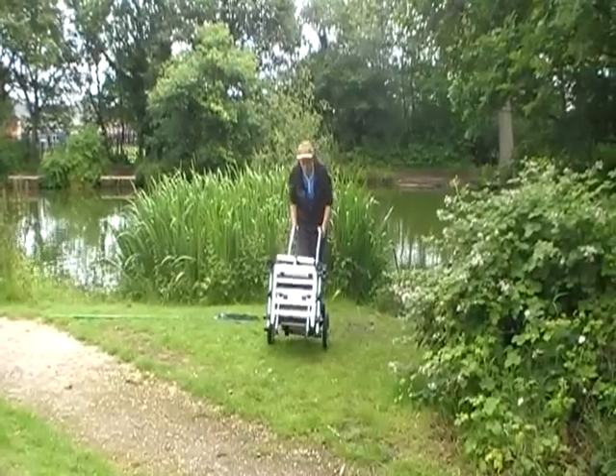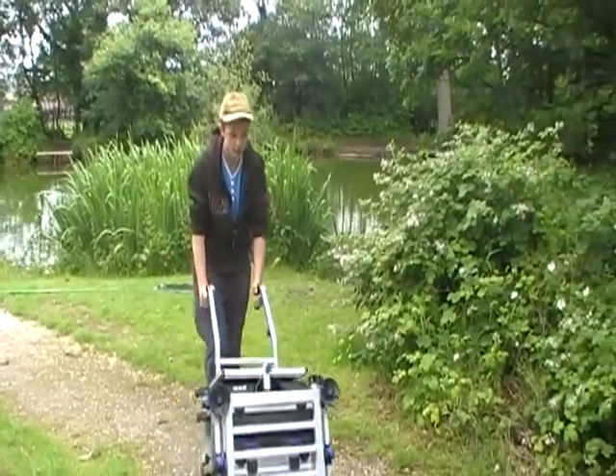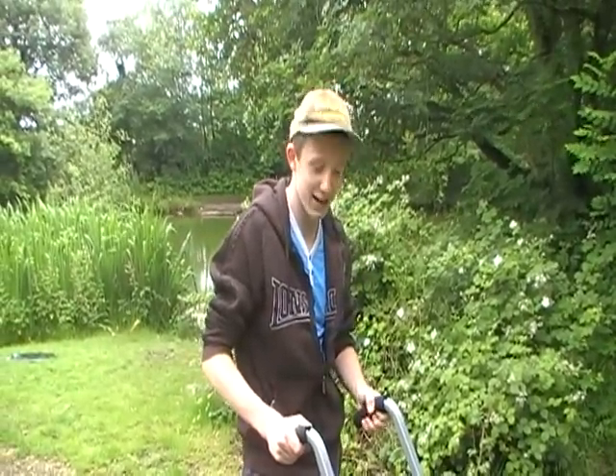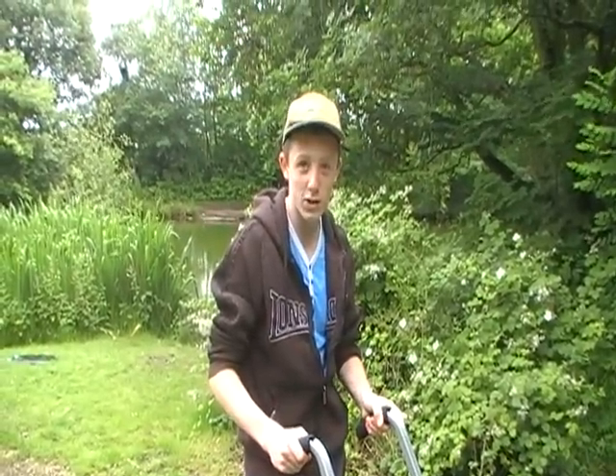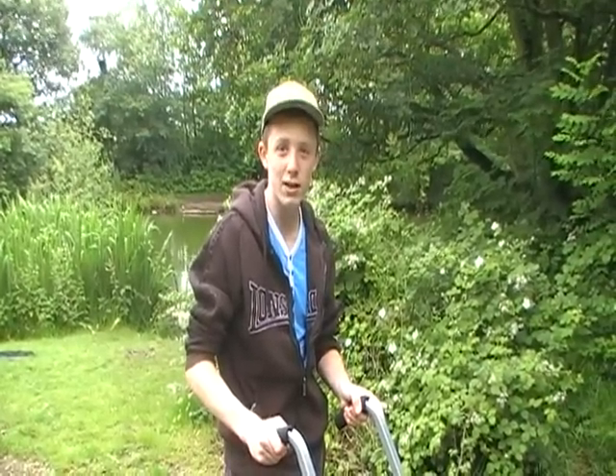Thanks for watching and hopefully you've enjoyed the video. It's come to the end of a really good day here. I've packed up, I've got my box, I'll take the rest of the stuff to the car in a minute. Thanks for watching and I'll see you again soon.